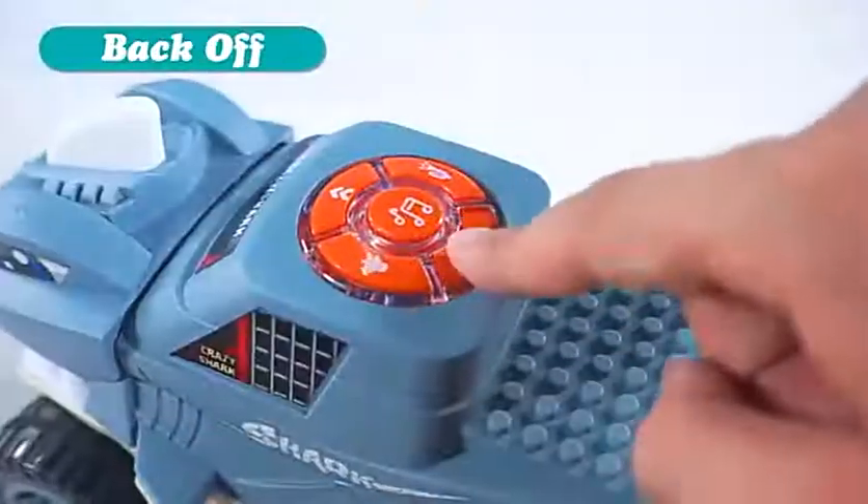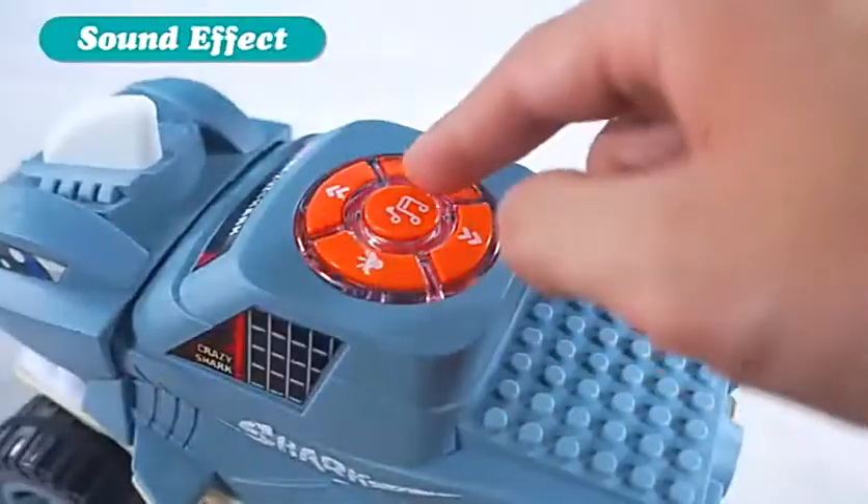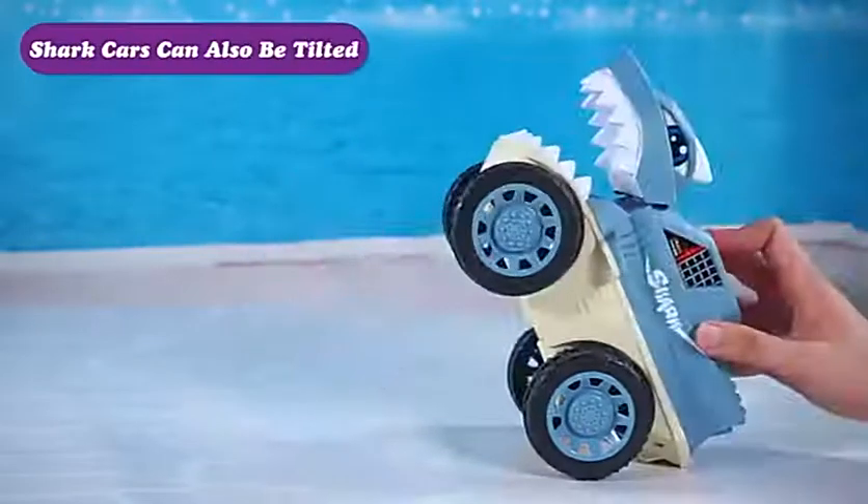Forward, back off, music, sound effect. Shark cars can also be downloaded.